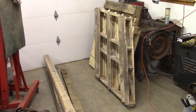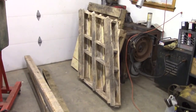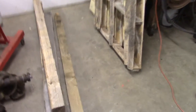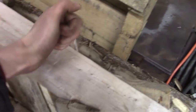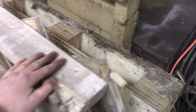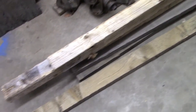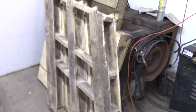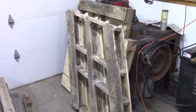Hello everybody, welcome to the shop. We've got some strange material in my shop — it's lightweight, it doesn't really seem like metal. I think this stuff is called wood. I am not much of a woodworker, but unfortunately I'm going to be doing some woodworking for a new project. I'm going to be making a chicken coop.